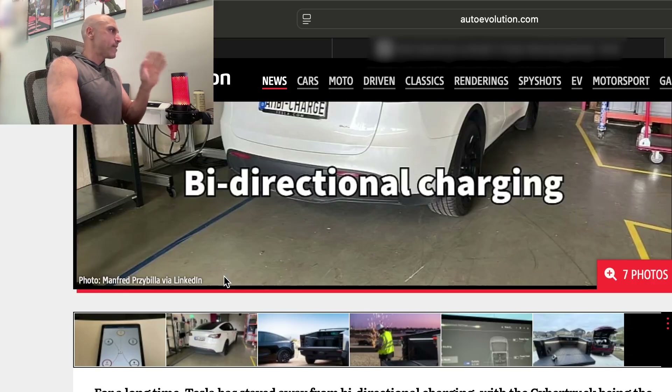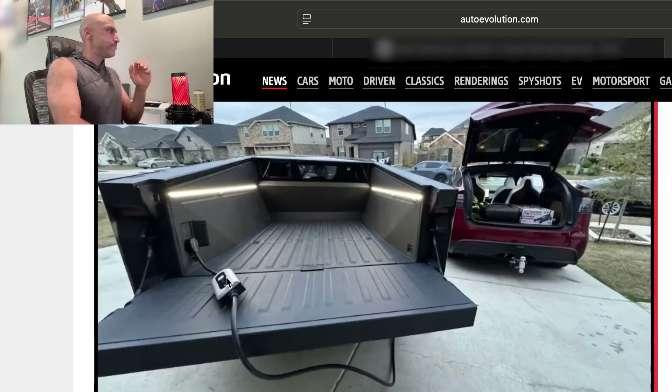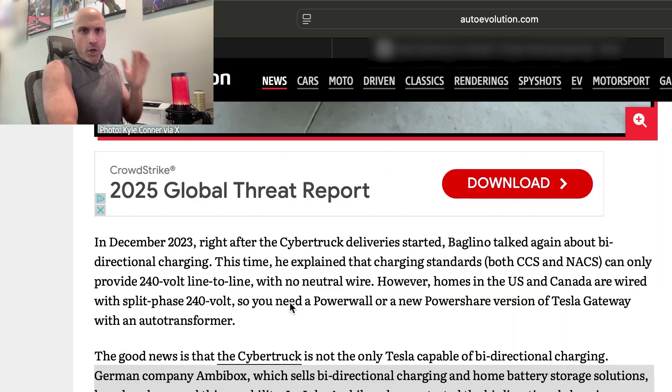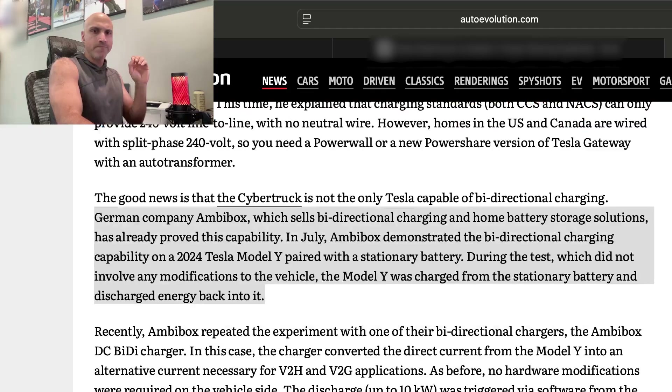Having read this article, the summary is that the newer Tesla models — specifically the 2024 Model Y that was tested here — do in fact have hardware that supports the capability to bi-directionally charge. However, there is no software update that allows this to happen yet.